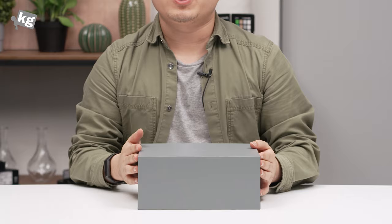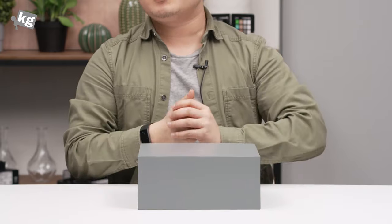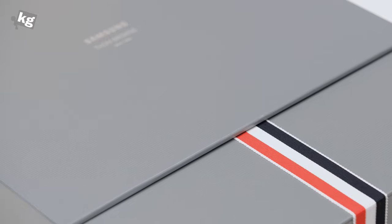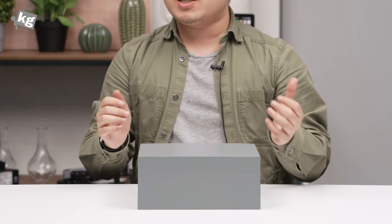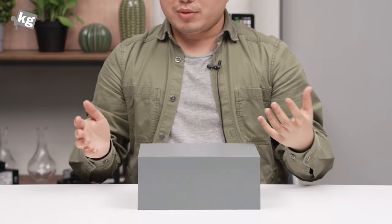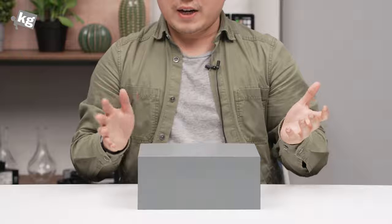Hey guys, welcome back. This is your host, PhilFoneTheKid.com. Today we got the Samsung Galaxy Z Flip Thom Browne Edition. As the name tells, this is a collaboration from Samsung and Thom Browne, and as you can see, I'm not a suit person — so all my comments and perspective are going to be from a non-suit person kind of attitude.